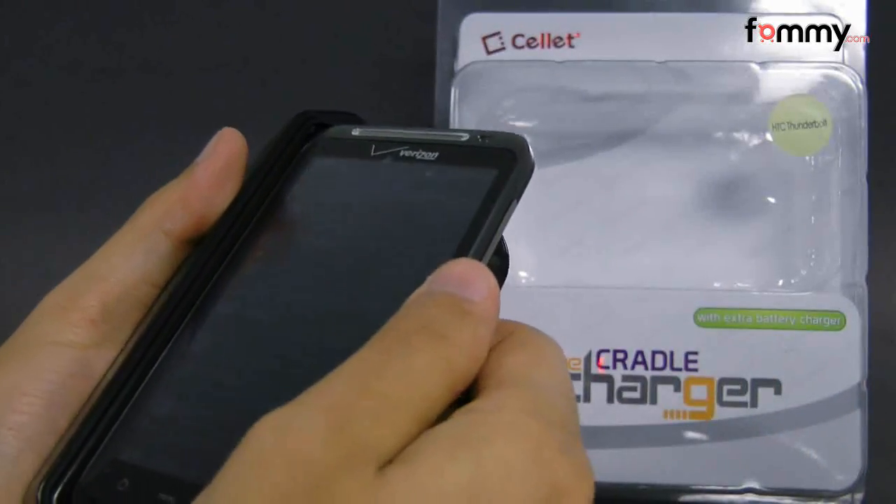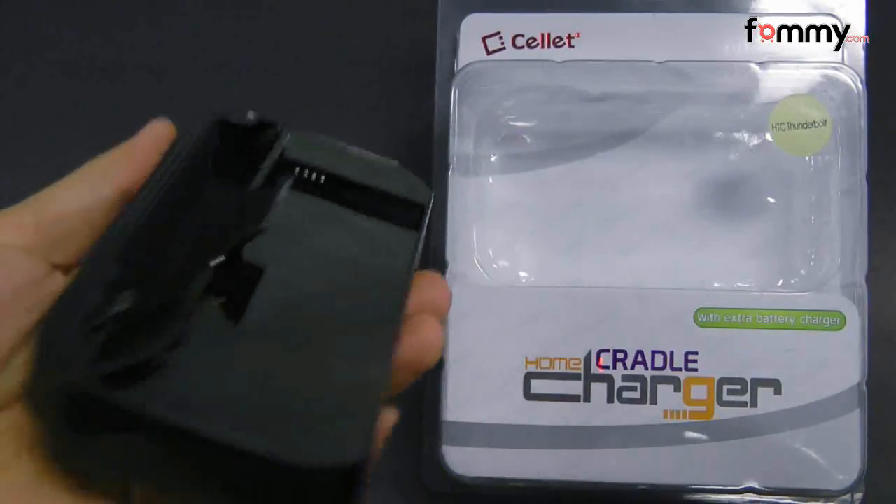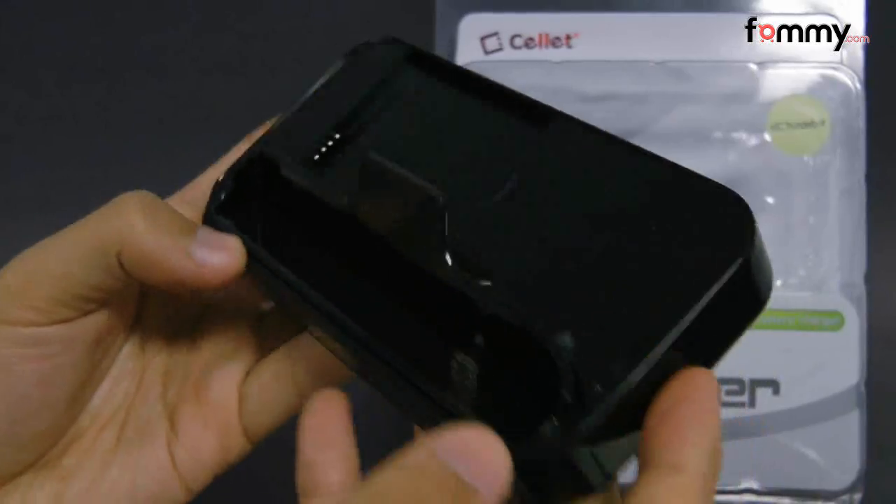The cradle itself is made with a high gloss plastic so it's pretty lightweight and it's pretty compact as well.